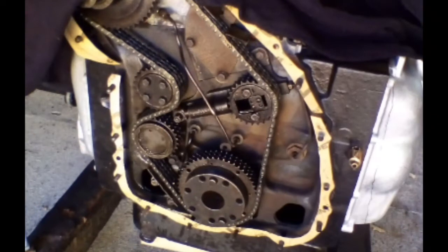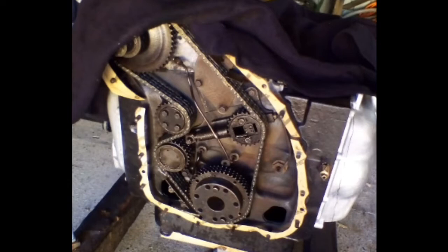All of the gaskets had to be made from scratch. Making gaskets is something I seem to be getting better at, because I'm often working on machines where parts are no longer available.